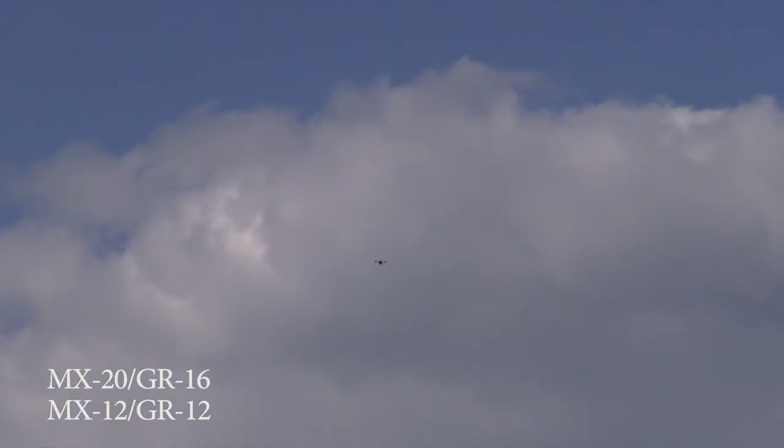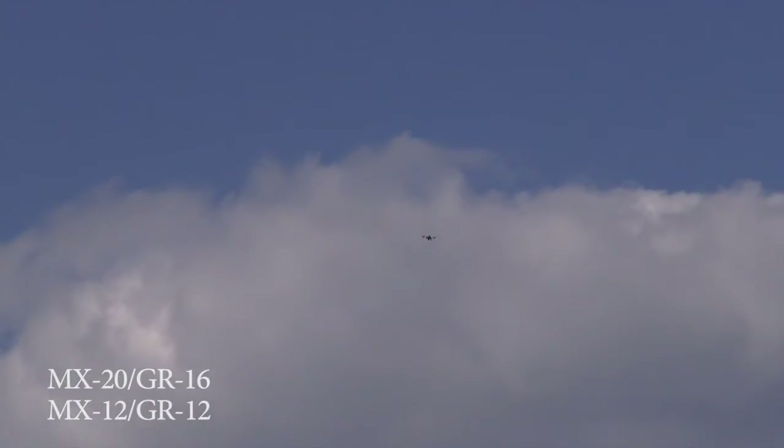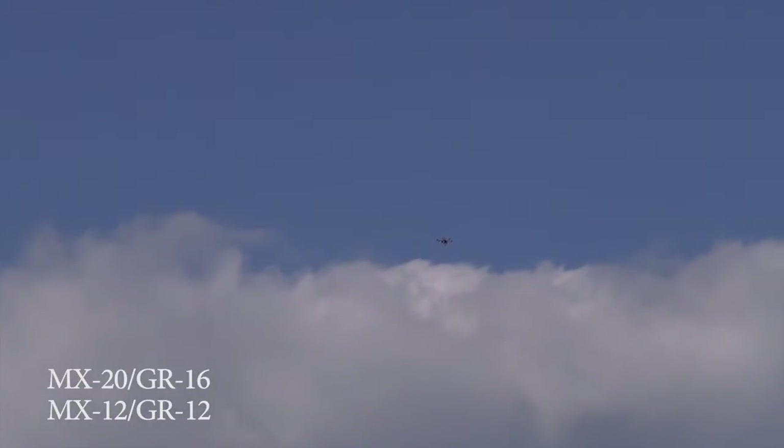Now I'm about 300 meters out and I can barely see it — it's pretty much a speck in the sky right now. And as far as receiver strength: 55, ascent. Receiver strength 45, ascent.